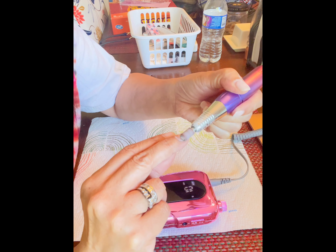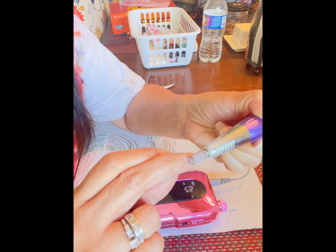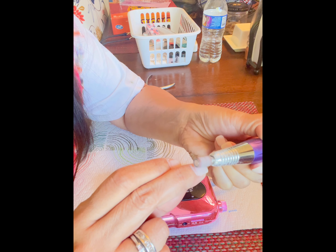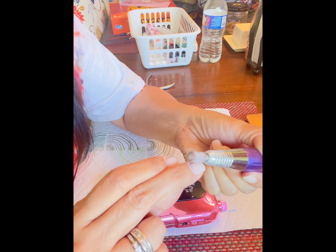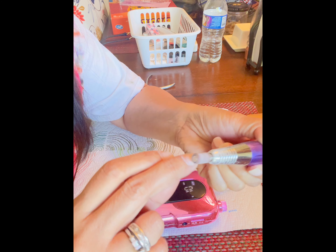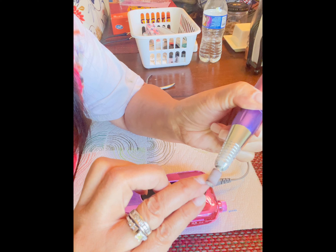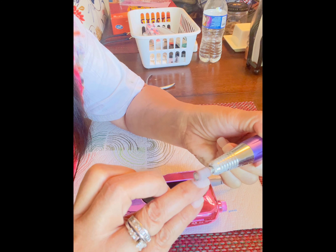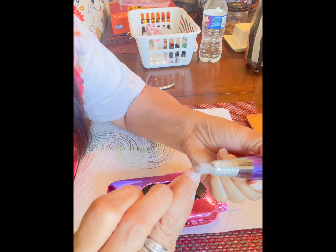I went there and asked for a gel manicure, but the lady at the front convinced me to get nail dip instead. I used to get them but it gets so expensive. Eventually I agreed because it would also include cleaning up my cuticles with the drill bit.